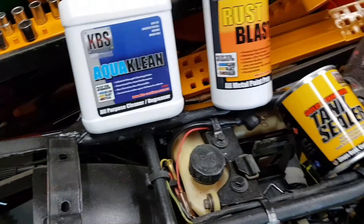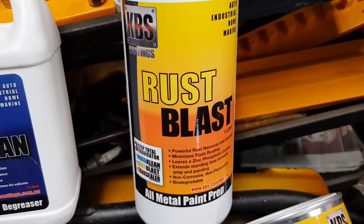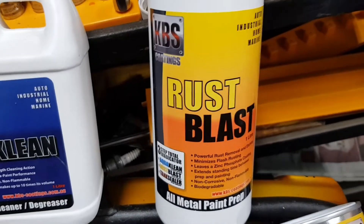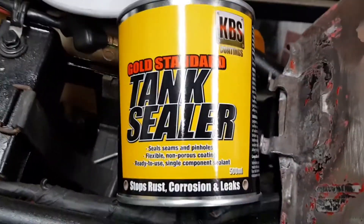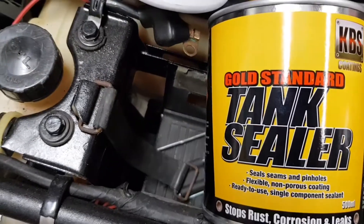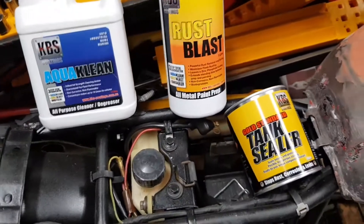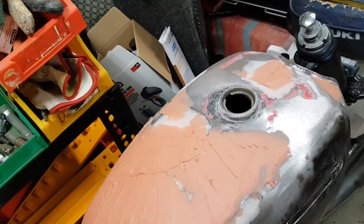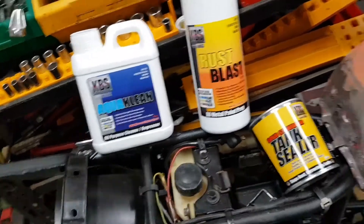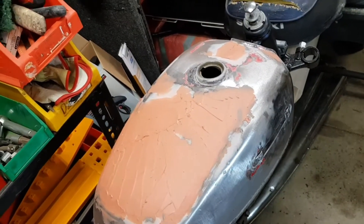I've got this tank lining kit here. It comes with a cleaner, a rust converter — I'm guessing that would etch the metal inside, not that it needs too much etching, it's pretty pitted in there. And then you finish off with the sealer. That thick goopy stuff that you tip in, turn it round and round until it coats everything, then let the remainder run out. That will seal off everything, regardless of what's in there now — it used to be pretty bad and scungy in there.